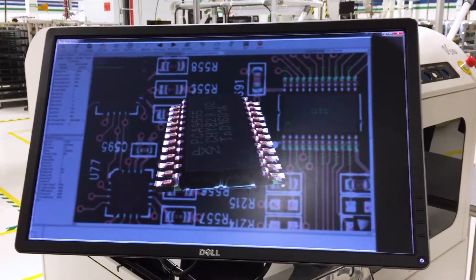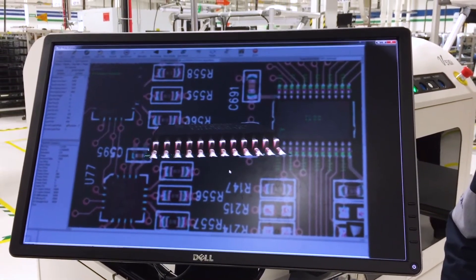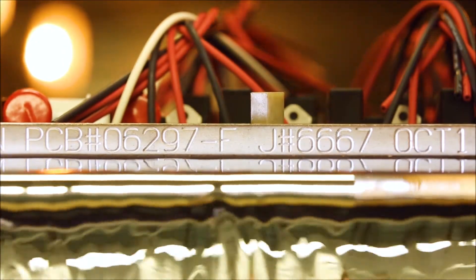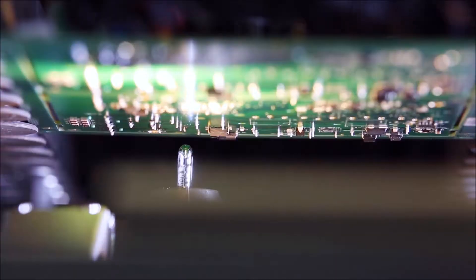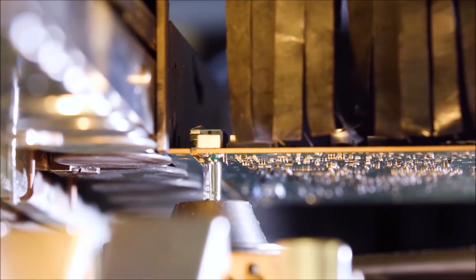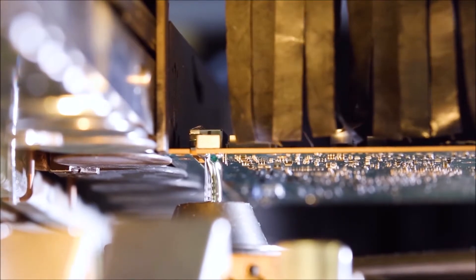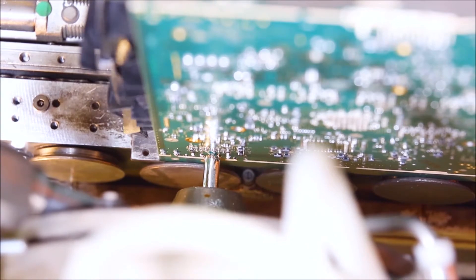These machines perform double duty. They confirm that the correct components are in the correct locations and ensure every solder joint is perfect. Next, all solder joints and parts on the bottom of the board are soldered into place using the wave solder machine. For smaller, finer solder joints, we use a robotic selective solder machine. It locates each component and dispenses just the right amount of solder on each joint.